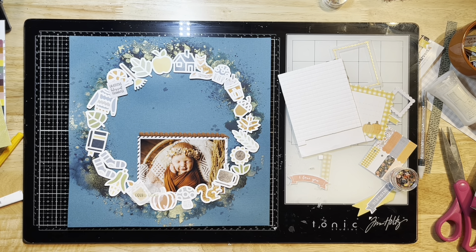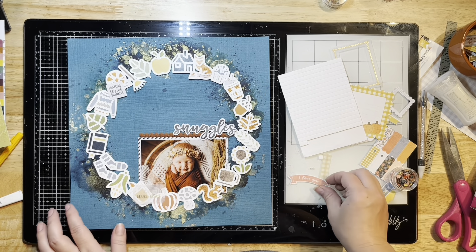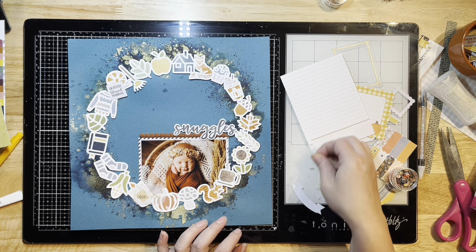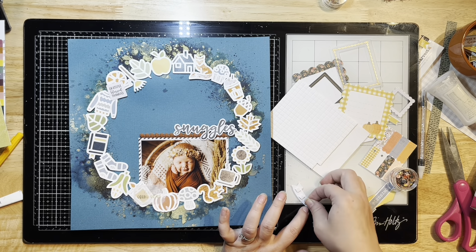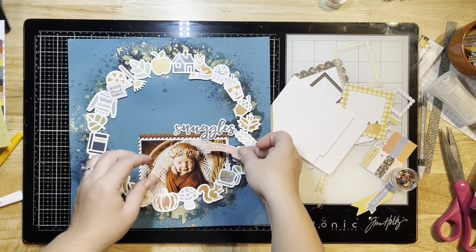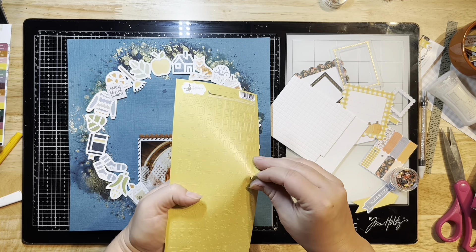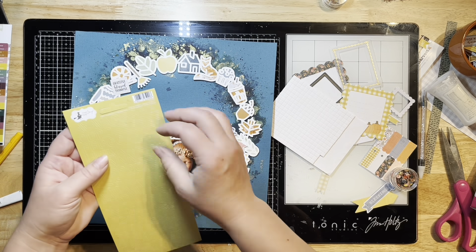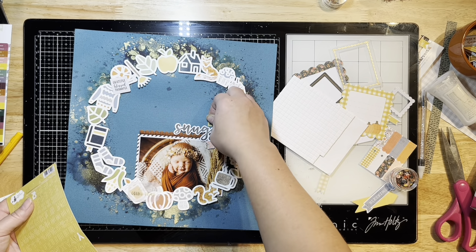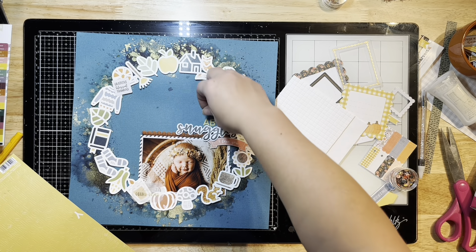I'm not adding a lot of embellishments so as not to take away from those elements. I'm adding my title, pulling out a couple flowers to add beside it, and I love this little 'I love you' piece so I'm adding that too. This newborn shoot was just amazing — she slept through most of it but made the cutest little faces. The photographer who did her newborn pictures also did her one-year photo shoot recently. I'm adding some small letters from the kit — I think they were from last month's kit — and they matched up perfectly.